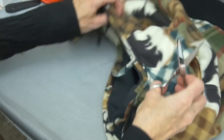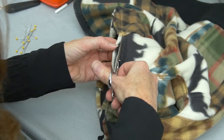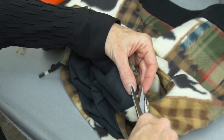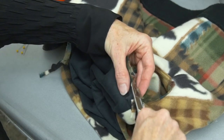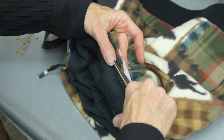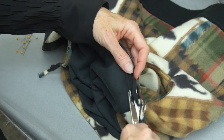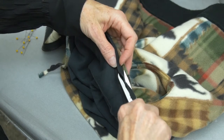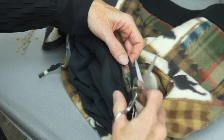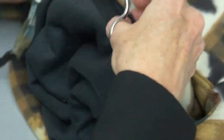When sewing with knits, you can trim and grade a little bit narrower than when sewing with wovens, because knits won't fray. Especially when sewing with a bulky knit where you're working to reduce bulk, trim and grade even a little bit narrower than normal. Go ahead and trim and grade, then we'll get back with you in a minute.